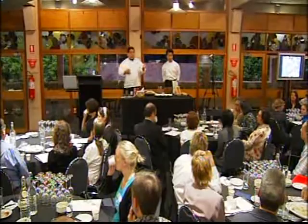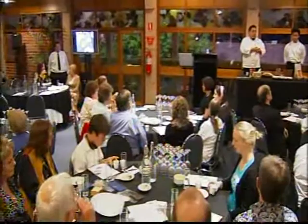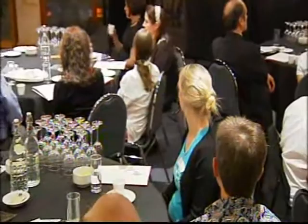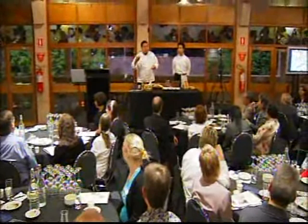Heston Blumenthal at the Fat Duck is one of the leaders in umami. They're really studying and breaking down food as more of a science. It's not just eat it, chew, swallow — it's eat, chew seven times, spray this, chew another ten times, swallow it, boom. Do you feel that flavor?